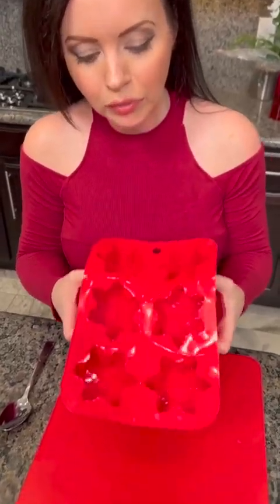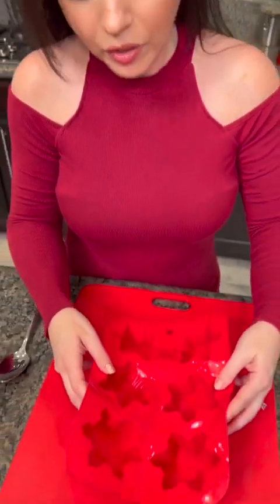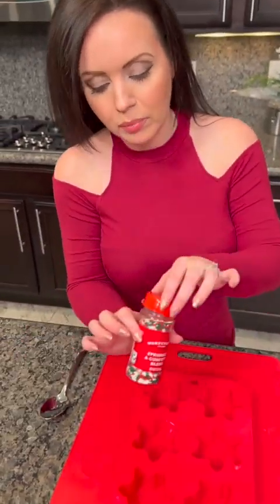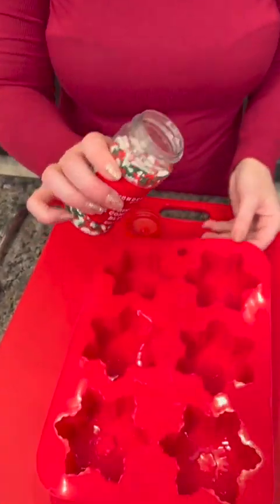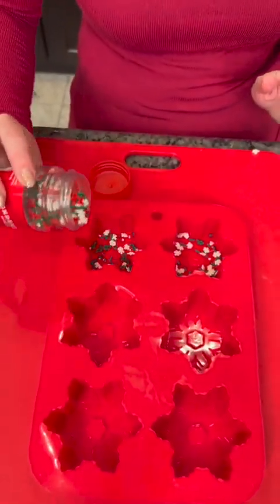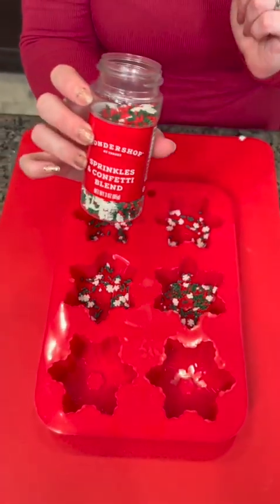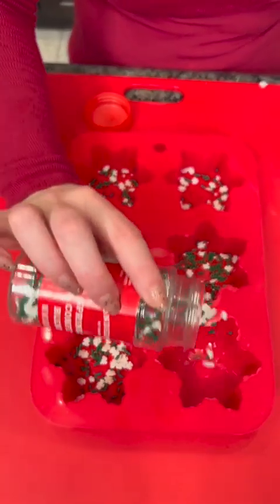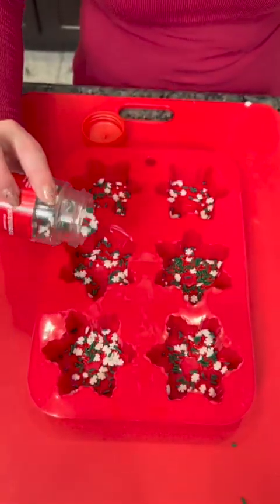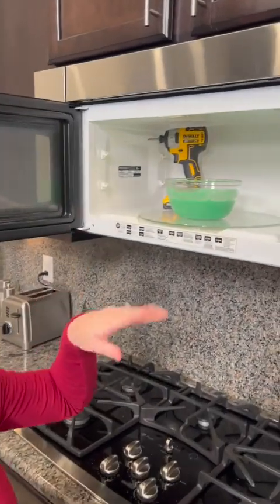I've got these cute little silicone molds — you can find these online or at craft stores. We're going to put some sprinkles into the bottom of each of these. Those funfetti icing cups I just showed you actually come with these same sprinkles on top, so you don't have to get a second batch. We've got our mold filled with sprinkles and now it's time to add the fudge. We microwaved it and made sure it was the right consistency.